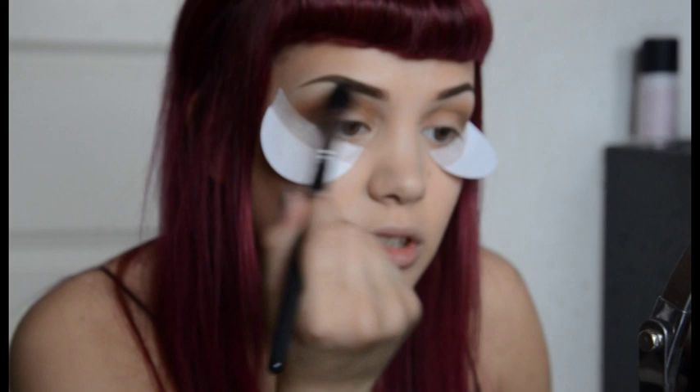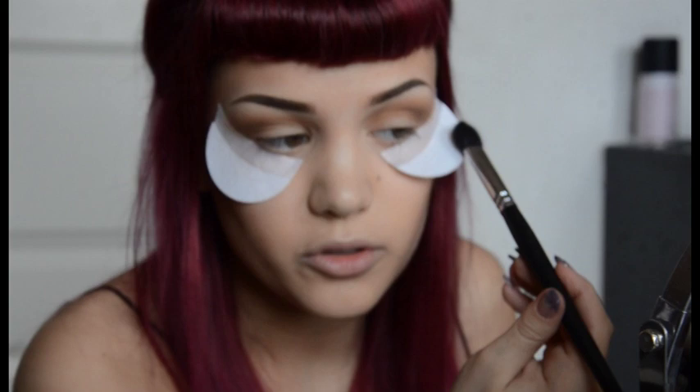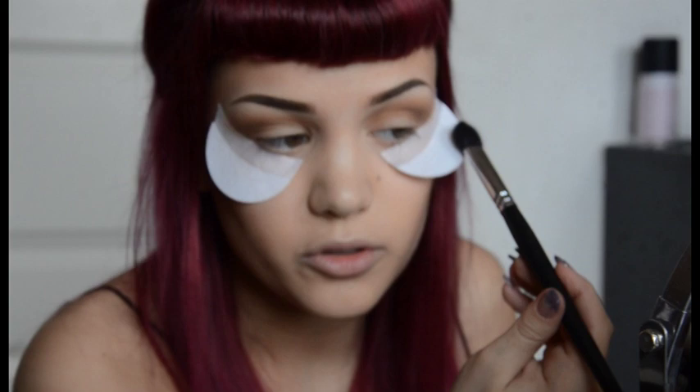From my Makeup Atelier palette, out of all of these colors, this orange one is perfect for applying right over here. The brush is also Makeup Atelier — it's the P20. It's really nice, just the last touch, go like that, and it looks way better. It's a really nice brush, big and fluffy.